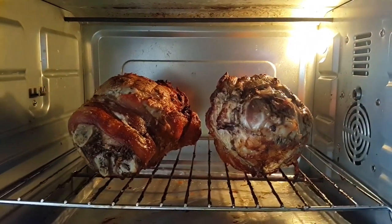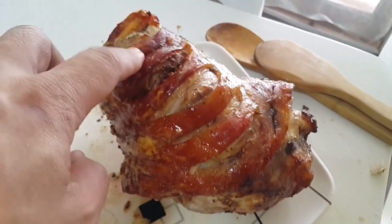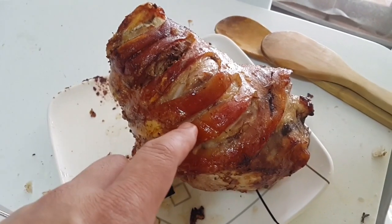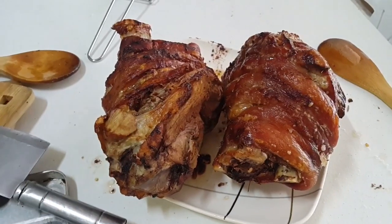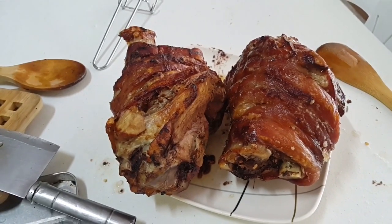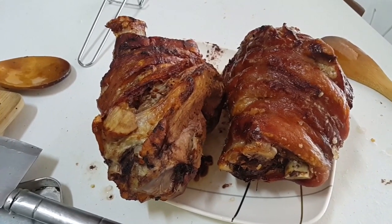After one hour and 15 minutes, look at that — the skin is not that crispy yet, so I'll put it back for maybe another 20 to 30 minutes at a slightly lower temperature. It's all done now and oh gosh, it's yummy! This oven is really good for roasting pork or pork legs.